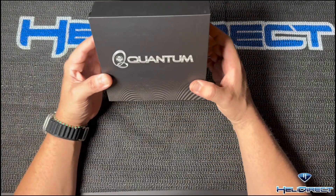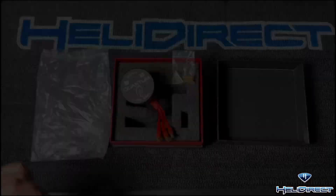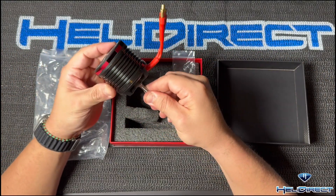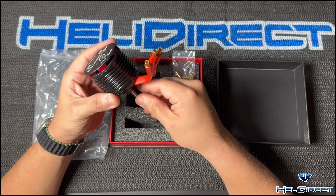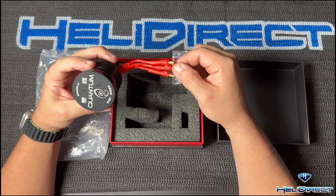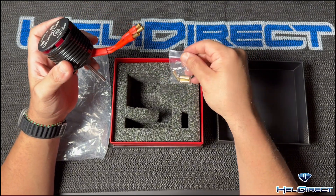So I just got the Quantum motor in. Let's go ahead and open her up, see what she looks like inside. She is a beaut — all black with hints of red, red heat shrink. These are 5.5 millimeter bullets, with females included in the box.